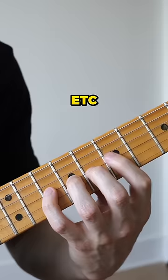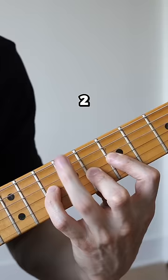Then switch fingers again — 1, 2, 3, 4, 5, 6, 7, 8. Pinky.